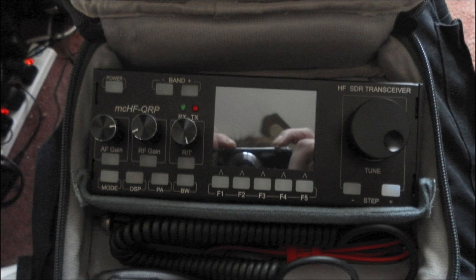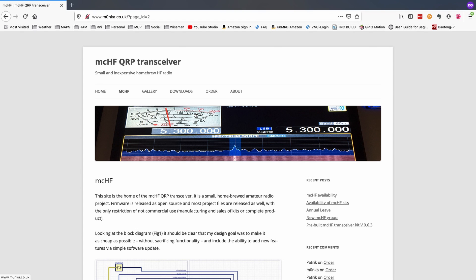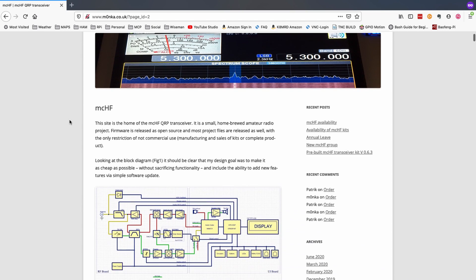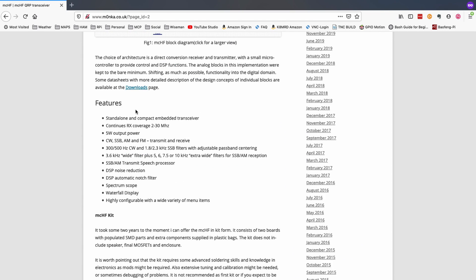Once we start opening it up, you'll see that it's got an MCHF QRP rig. I've kind of seen these around on the internet a little bit, but I'm really not too familiar with them, so I did go ahead and look those up — kind of a cool-looking little rig. I'll leave a link to this page; it's m0nka.co.uk. Here are some of the feature highlights: it's a 5-watt power output, covers 2 through 30 megahertz, with CW, single sideband, AM, and FM. It is a kit that you have to at least partially assemble once you've ordered it, and I will leave a link to this website down in the description.